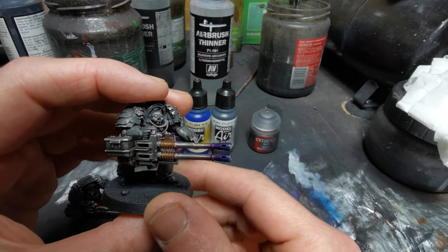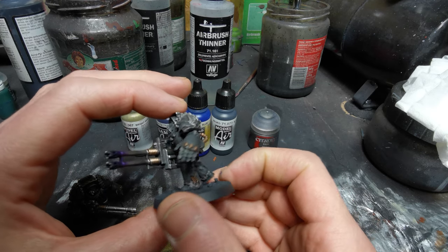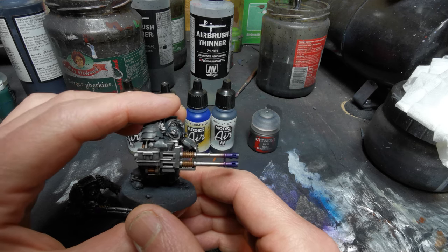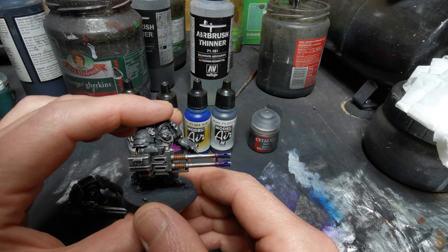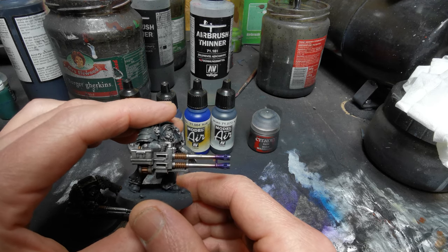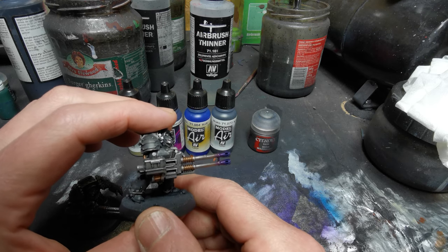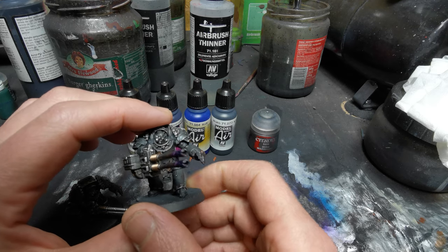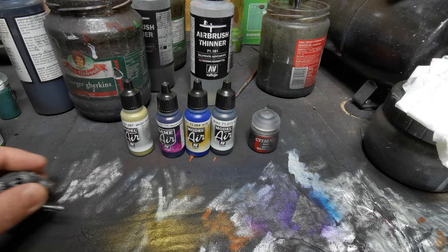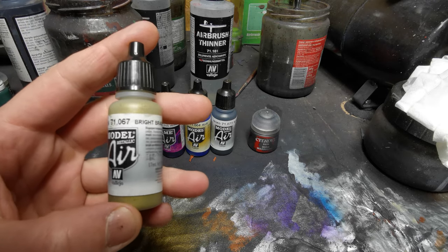This is what it'll end up looking like — a similar kind of effect. I always go purple to blue, but you can go blue to purple and really play with this. I like this effect against the very dark paint scheme I've developed with a client for his Iron Hands — it's a very industrial look, not too cartoony. Here are the paints; I like to start quite bright and pale.